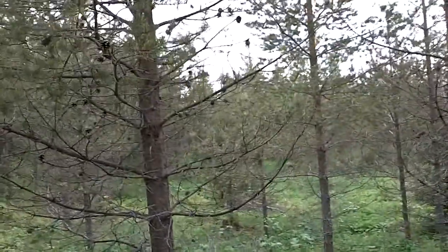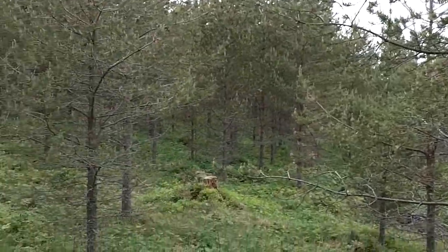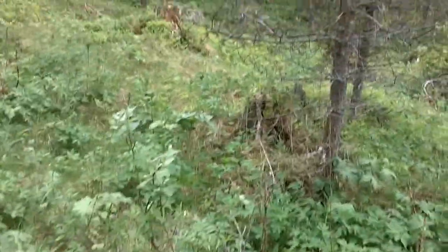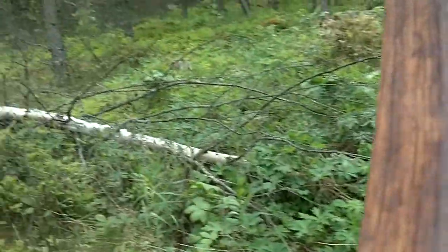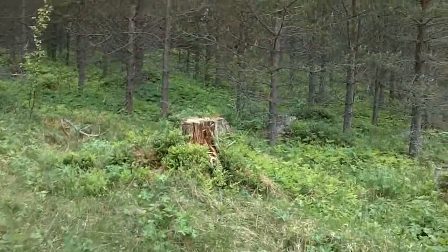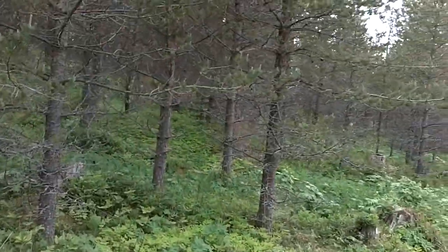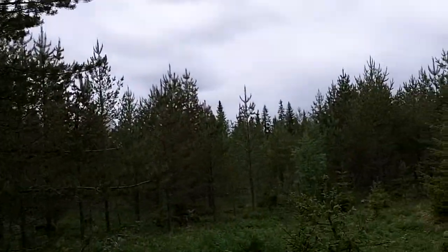I've got an arrow somewhere. Orange - quite easy to see this orange. Doesn't really look that good, but I'm glad if they fly straight and I can find them - that's the main thing. The camera's still working. The battery really holds up much, much better when I'm not closing the camera.